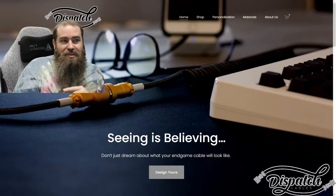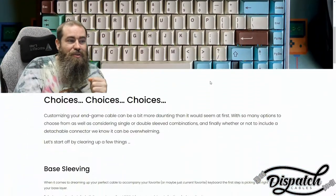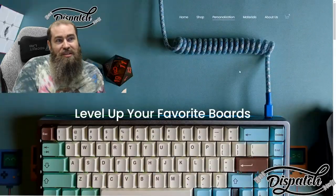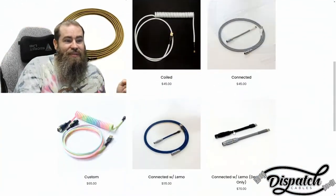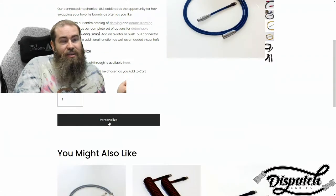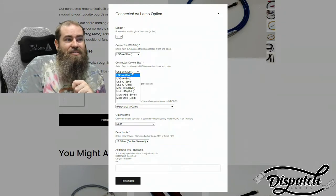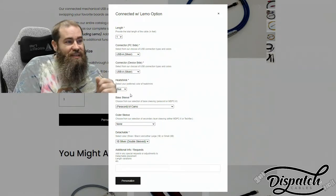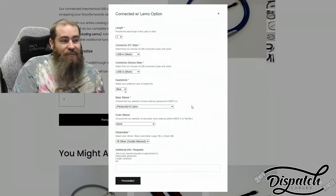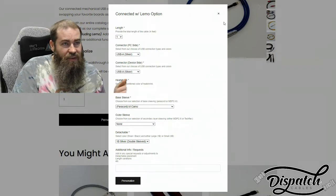As you can see here on this page, he's got a page for personalization and overview that'll give you a lot of information about the different options available. Should you choose to purchase one, you will see the main different types, and then once you click here and hit Personalize, you'll have an option to choose the length, the type of connectors you want, where you want the connectors, what color heat shrinks you want, sleeve type, if you want a sleeve or don't want an outer sleeve, if it's detachable — all kinds of options.